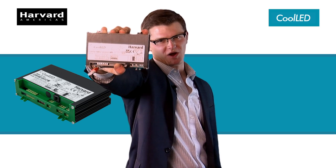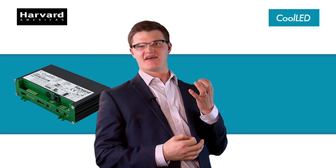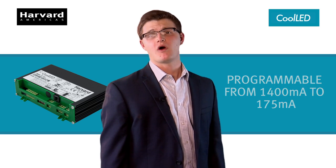BAM! The CLH 200 watt driver from Harvard Engineering. It rocks harder than Led Zeppelin in the 70s. Resistive programmable? More like irresistible programmable. You can get whatever drive current you want.